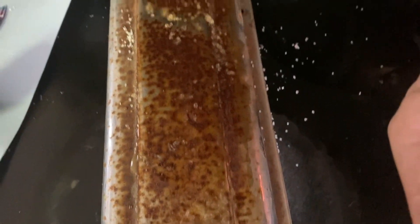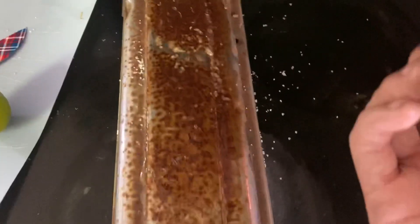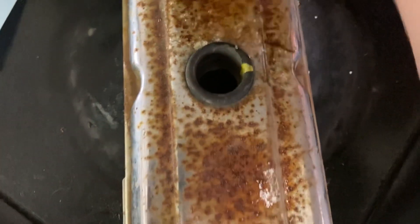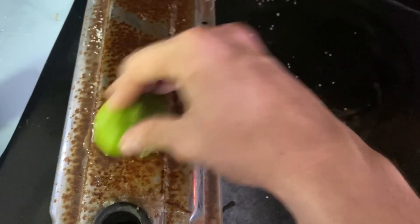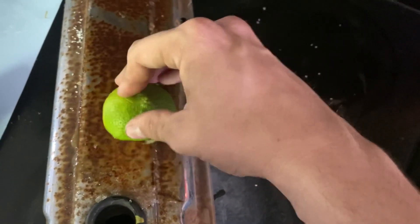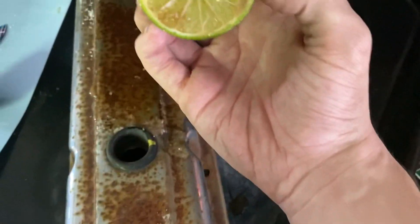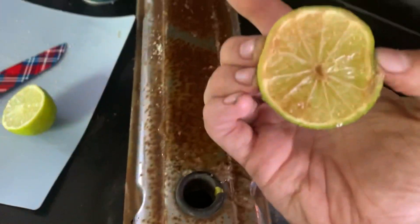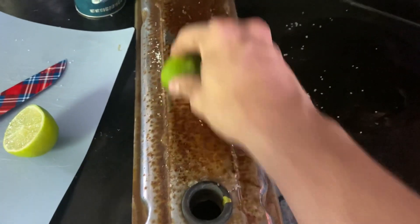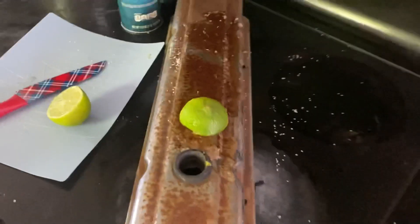How long do I have to do that? Look, it's bringing rust up. But this is going to take just as long as the wire wheel. It's not visibly getting it all up. I'm doing this wrong, let me know. You can see it's pulling rust up onto this - it did something there. But I don't think this is a viable solution.